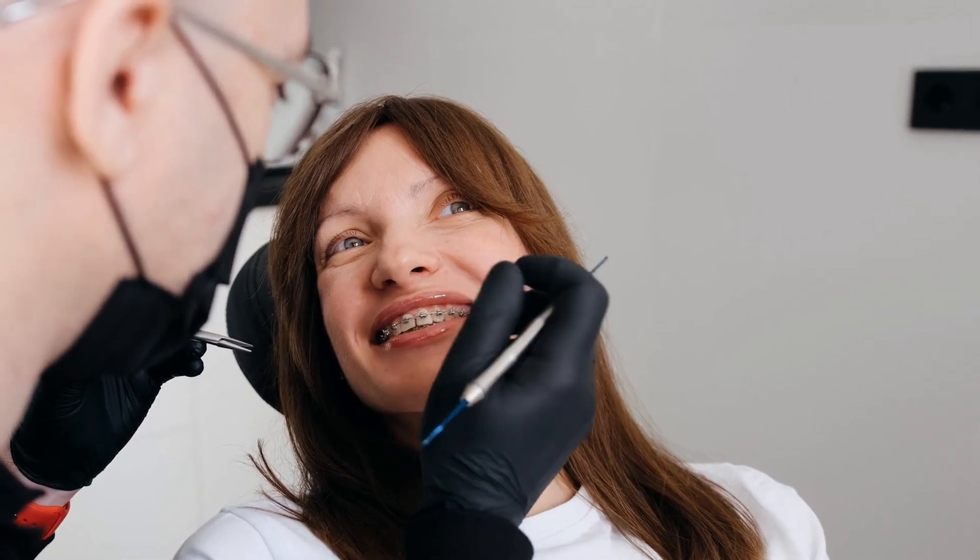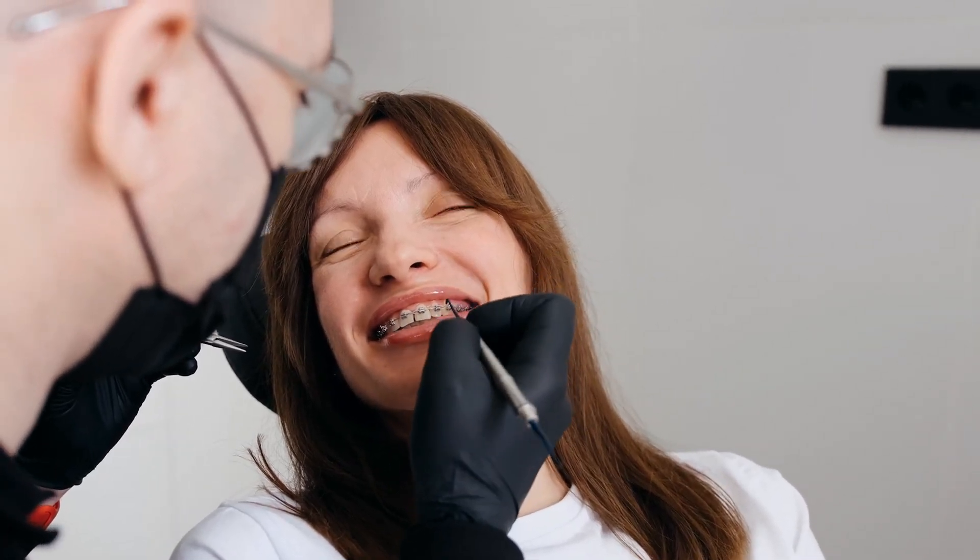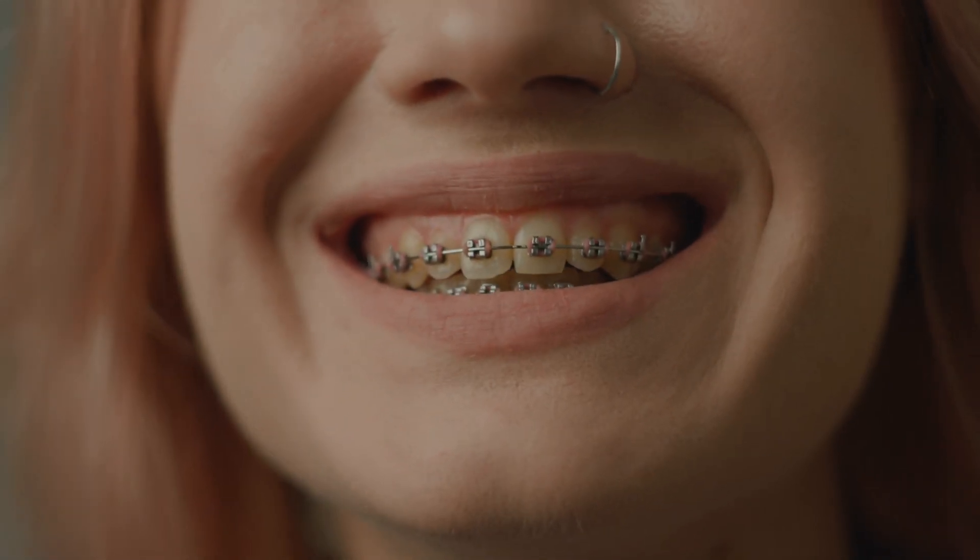At the heart of it, braces are a partnership between the patient and the orthodontist, with science and patience being two important ingredients to success. The wires and brackets apply the pressure, but it's your body that does the real work — reshaping the bone to hold your teeth in place. It takes time, it takes adjustments, but step by step your smile transforms. What's happening isn't just mechanical, it's biological. Your body is adapting, your teeth are moving, and your future smile is already in the making.